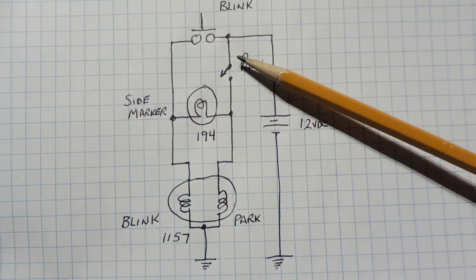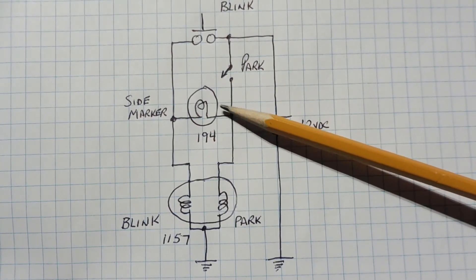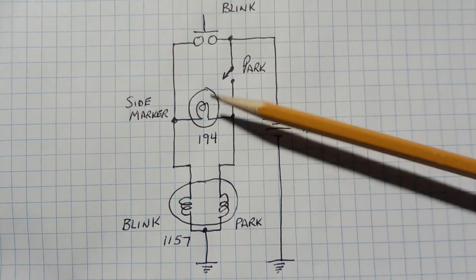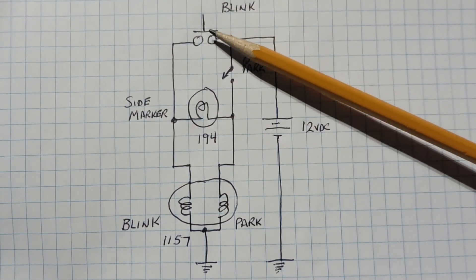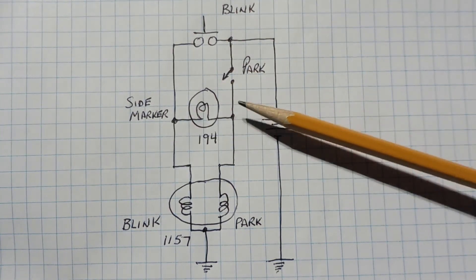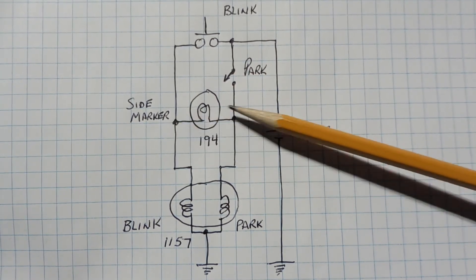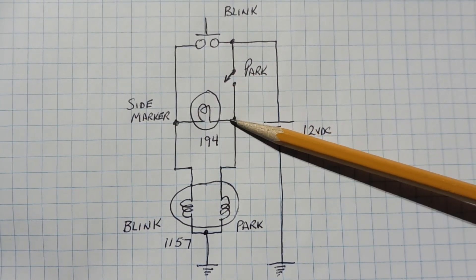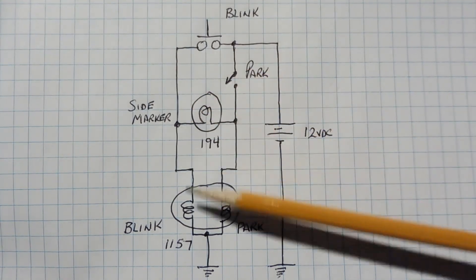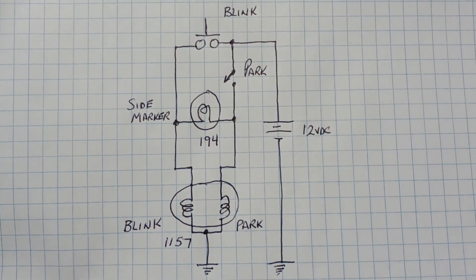When we turn on the park switch, we feed 12 volts to the park filament so it comes on, and we also feed 12 volts to one side of the marker — the other side gets a ground through the blink filament, so the park light and side marker are both on. But when we go to blink, we feed 12 volts to the blinker, and now we have 12 volts on both sides of the side marker because the park switch is also on. There's no voltage difference, so no current flows through the side marker — it goes off. That's why the side marker alternates with the blink circuit: when the blink filament is on the side marker is off, and when the blink module is open the side marker comes on via the park switch.